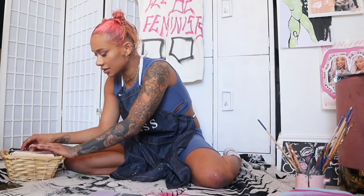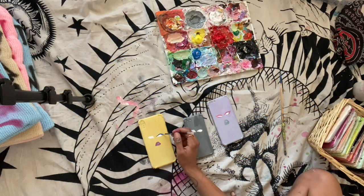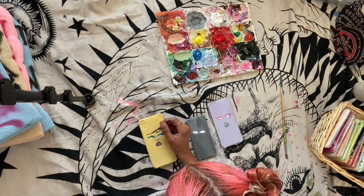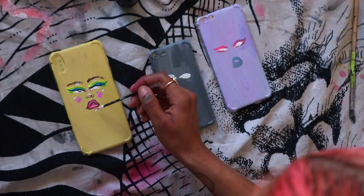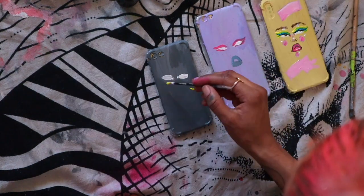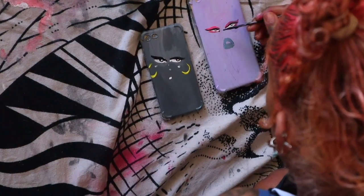Now I'm going to be painting on three phone cases. This is the recent style I've been doing — all I do is the eyes, the cheeks, the lips, and then a nice little empowering quote. I've got lilac, grey, and yellow. This sheet is a hot mess, I know, but I'm keeping it real. I just mix all the paints together, create the colours I want, and get started. Different paint works differently for different people — I've always worked really well with acrylic paint, whether it's on paper, phone cases, or clothing.